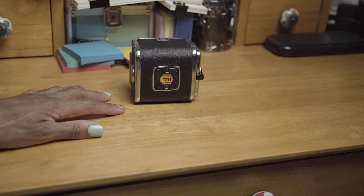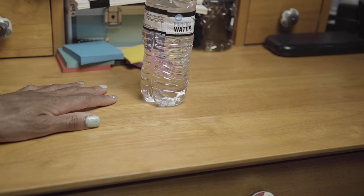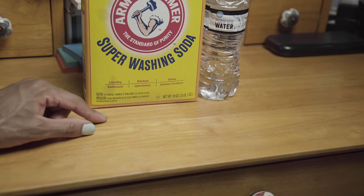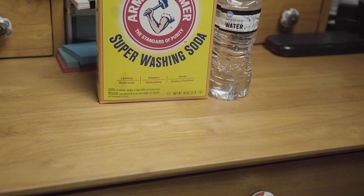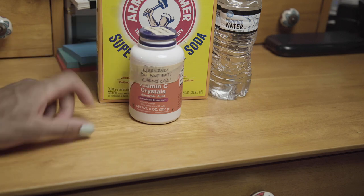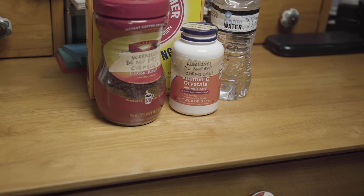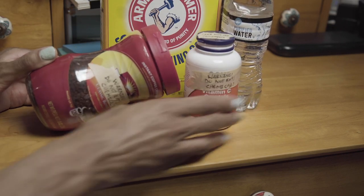If you want to develop your 120 film at home, consider using caffenol. The ingredients you will need are water — any brand — washing soda. This is super washing soda; I had no idea what this was before I got it, but it looks like this and it is on Amazon. Links in the description. Vitamin C — I have a little label on here saying 'do not eat' because I'm using this with developing film; I don't want any cross-contamination. And then lastly, you need instant coffee. All this stuff came from Amazon. You just need these four ingredients.